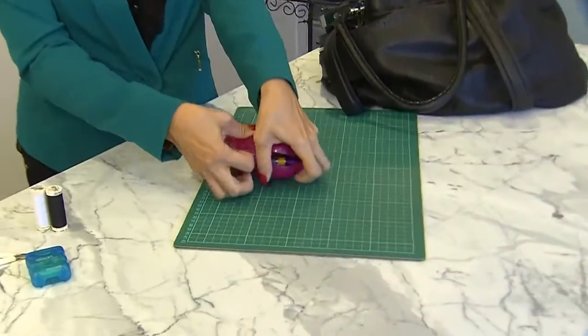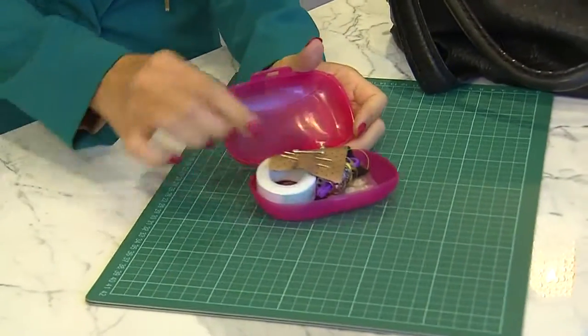This one I made — I just took a travel soap container, which is a perfect size and it closes nice and easily.